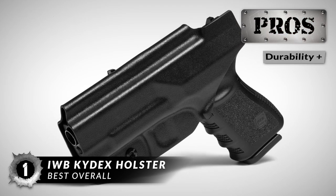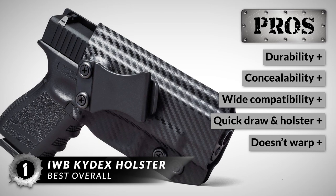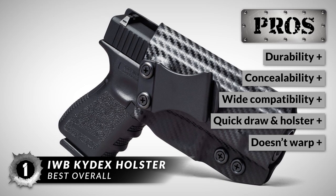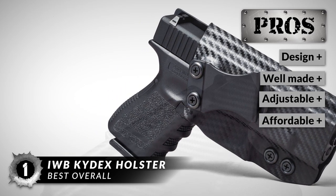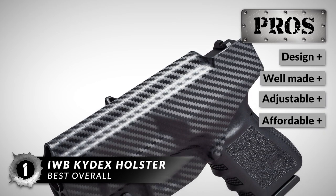Its pros are: it's excellent in durability, it provides excellent concealability, it fits most concealed carry pistols, it allows for quick drawing and reholstering, it maintains its shape over time and doesn't warp, it has a great design, it's very well made, it's extremely adjustable, and it has an affordable price point.